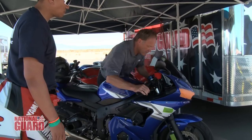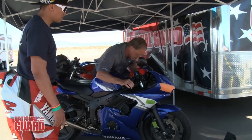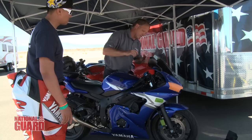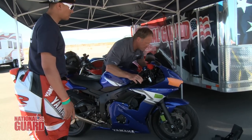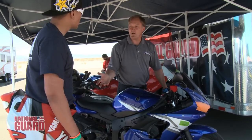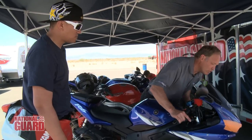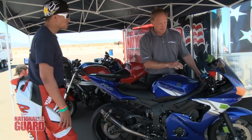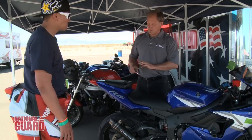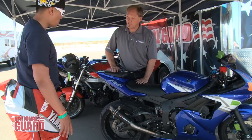Now we just want it to top out. See the difference? It needs one more click actually — it's still bouncing over the top a little bit. That's better. To your knowledge the fork oil hasn't been changed since you got the bike, but it may have been changed when the springs were put in. Fork oil changes are about every 5,000 miles to keep the clickers where they perform best. Now the back of the bike needs to do exactly the same as the front — and that looks pretty good; comes up and stops.